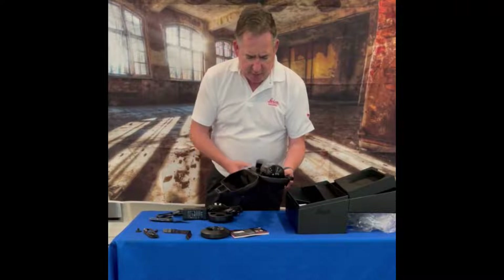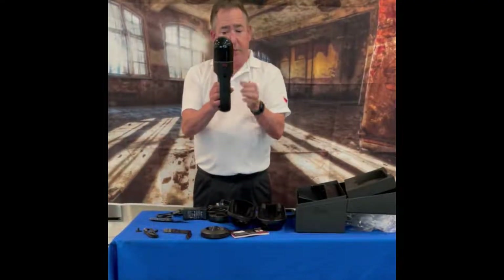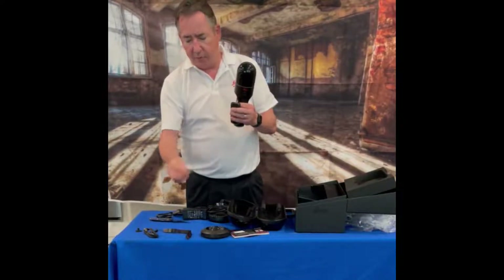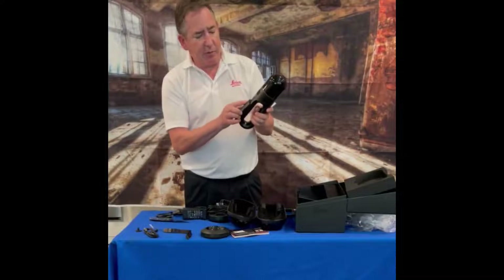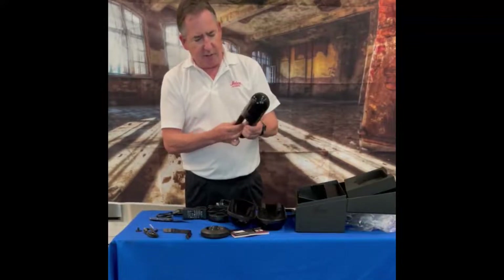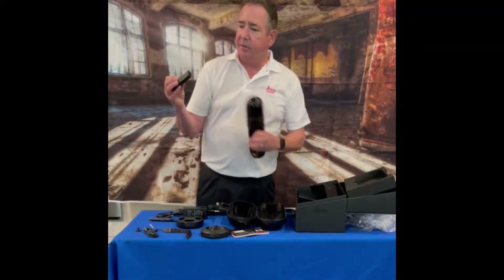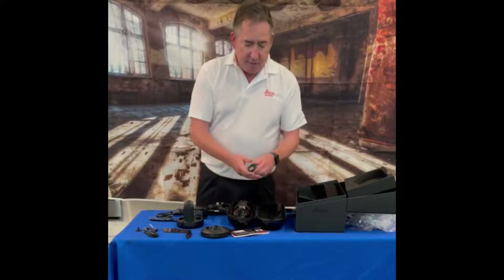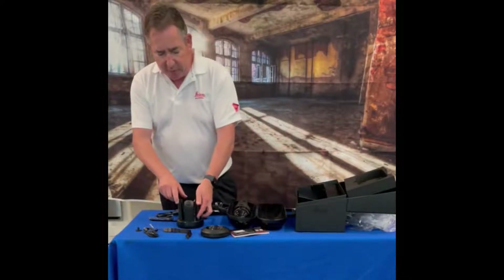The case is fairly well padded with felt on the inside. We have the BLK GO itself. Here's a battery — we'll take the plastic piece covering the contacts off. We'll put that one in and then take it out so we can charge it. When we charge, we take it where the contacts are and place it in the charger, then plug the charger in. We've got three batteries total shipped standard with the BLK GO.